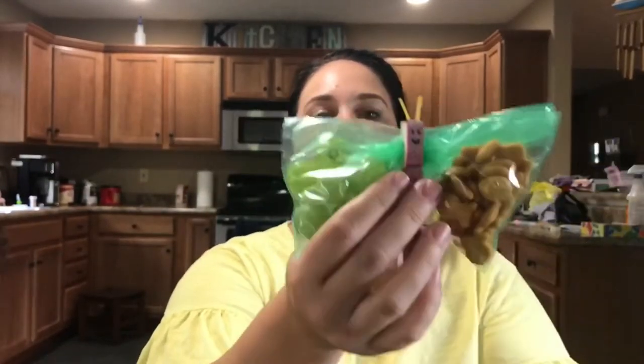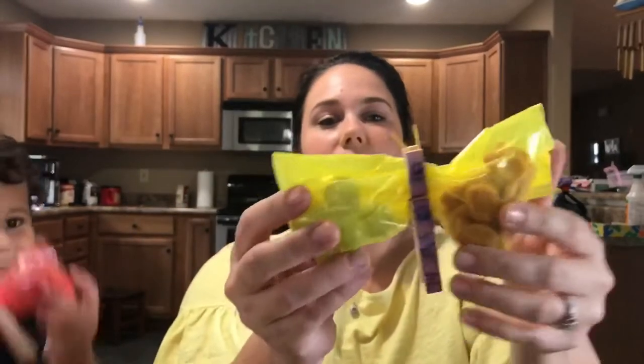Today we are making these Butterfly Snack Packs. They are perfect for birthday parties, school parties, daily occasions. Super easy to make. So if you would like to learn how to make these, keep watching.